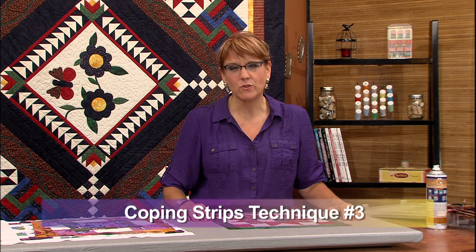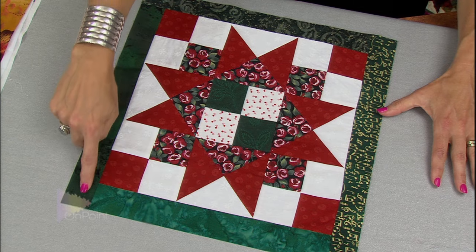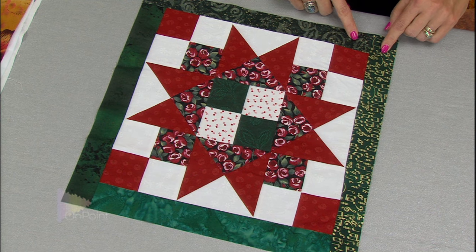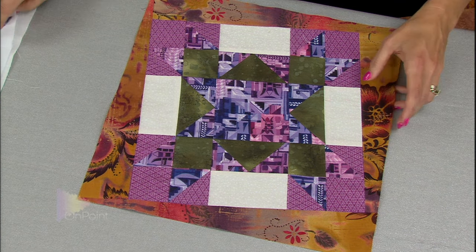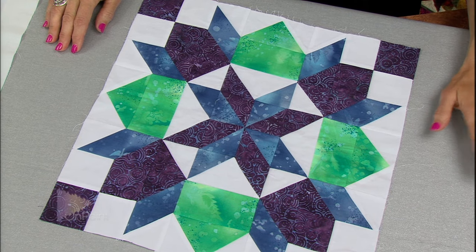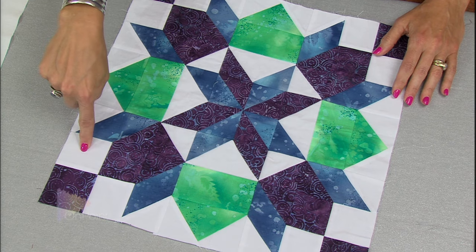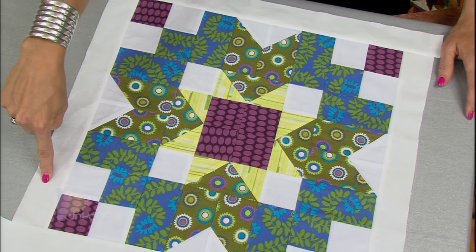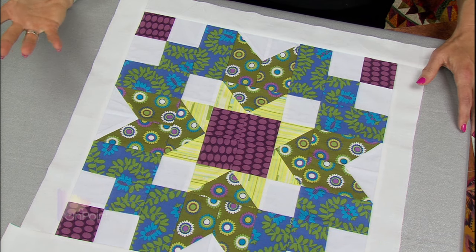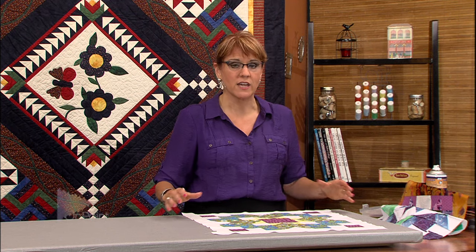The final type of coping strip I want to talk about is what I would call a hidden coping strip. With the previous ones, we were adding an accent color going all the way around the block — the green accent color or the gold accent color. But these blocks actually have a white background to them and I thought maybe I didn't need to add a color. So instead of adding a color, I pick up the background color and add that all the way around. The white background with white coping strips — those coping strips become hidden. Nobody would ever know you were trying to square your blocks up to the same size. It gives a really cool effect, and these blocks will actually look like they're floating when set in the quilt.